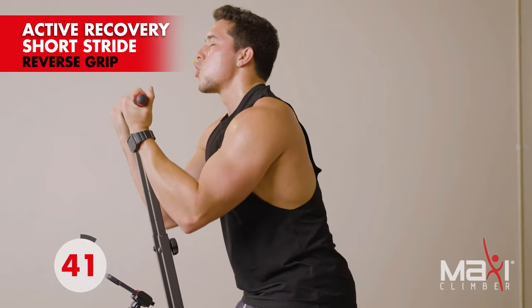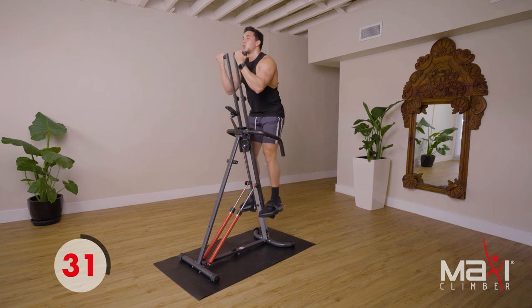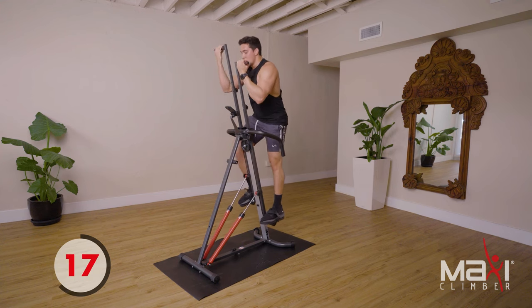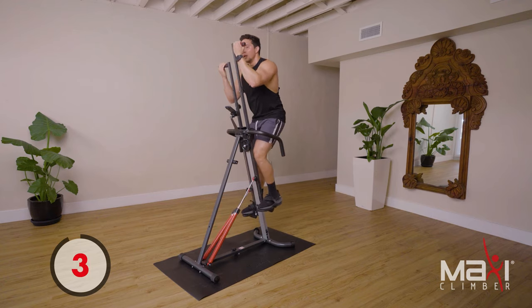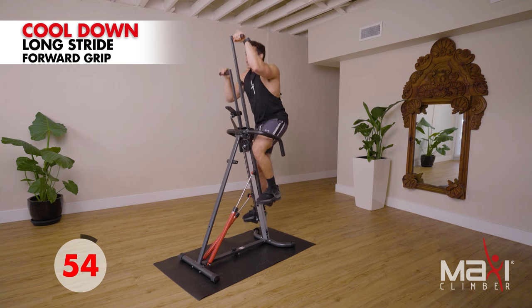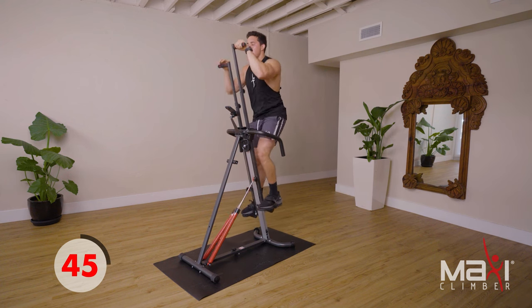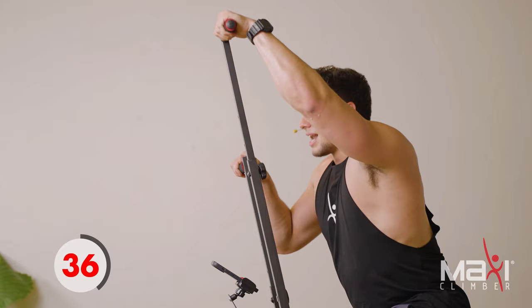Stay in that reverse grip — really focus on letting that air out. You are officially done with this workout — we went the full 20 minutes! Now we're going to give it an extra minute of cool down to focus on lowering the heart rate even more. We're going to change grips into the forward grip, long strides. The reason I like long strides for the cool down is we get a nice little stretch — in short strides you can't really stretch as much.